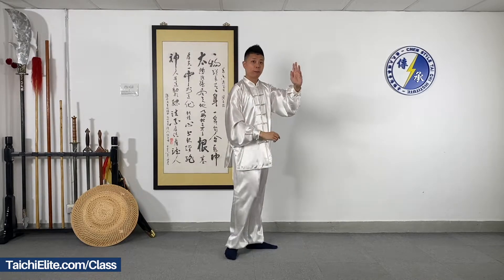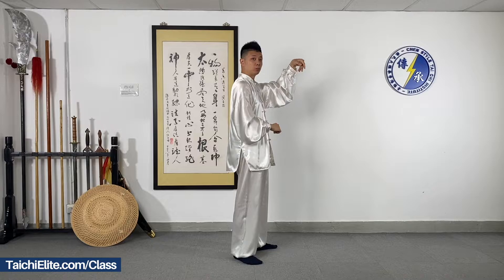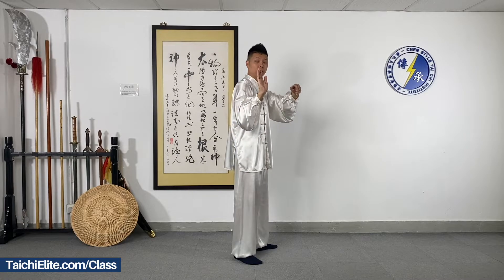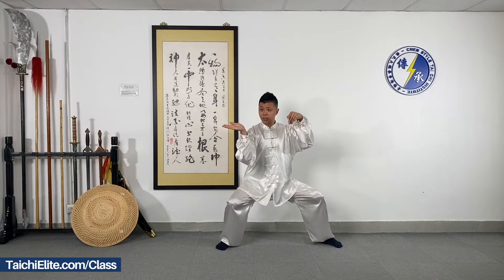Left hand, we turn like this. Use the finger and the wrist to turn. With the palms going down and up, rotate your arms.